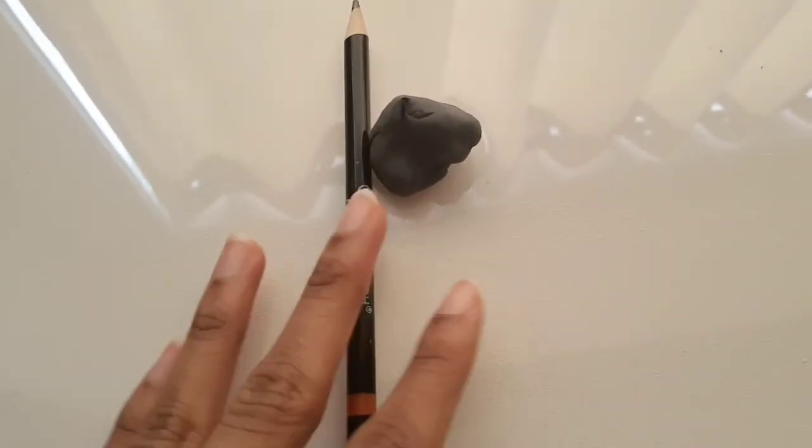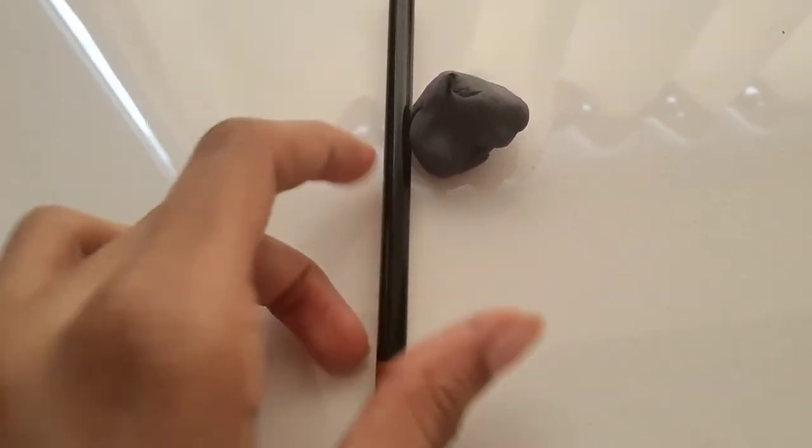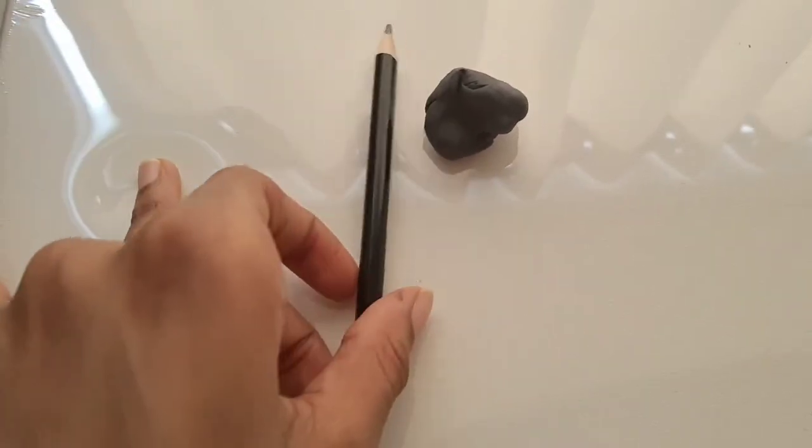So next up we have a pencil and eraser, which is pretty generic but I want to show you the specific ones. I have a 2B pencil — I really love sketching with this because they're nice and soft and easy to sketch with.